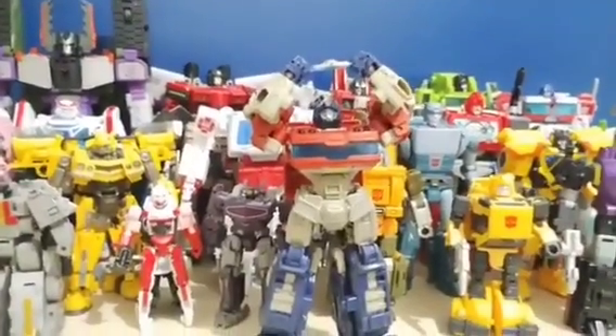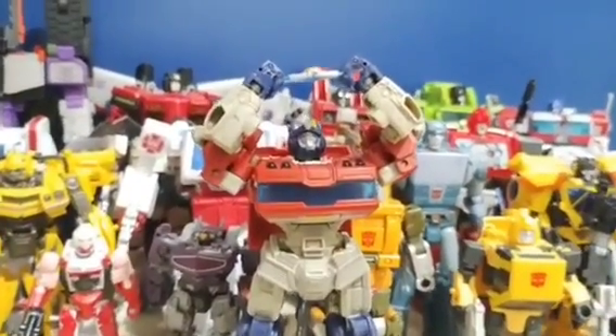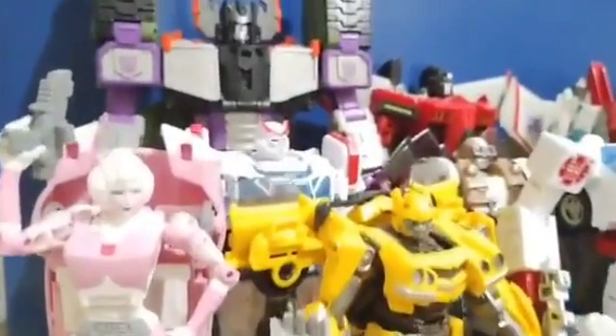Hello everyone and welcome back to the channel. Happy Transformers Day! September 17th is a very special day for us Transformers fans, not just because of the 40th anniversary with the release of Transformers 1, but today I thought it'd be really cool to show you every Transformers figure I've reviewed.